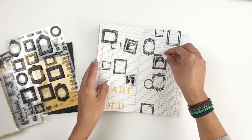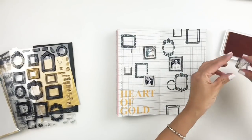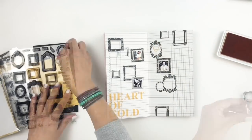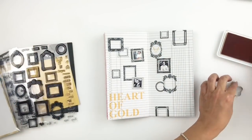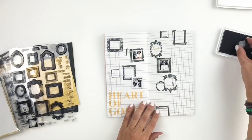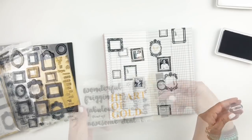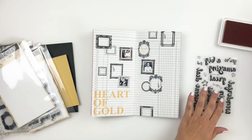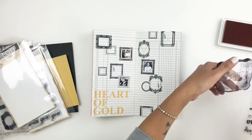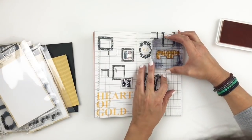Now that I have everything trimmed out, I'm going to grab my tape runner and stick down my frames to my photos. In that same stamp set, there are little hearts, words, and a deer head — and of course I'm going to use that deer head in one of my frames. There are also these little reflection lines I'll be adding to some of them. I'll also grab a different stamp set — I believe it's called Freaking Fabulous — and stamp 'freaking great' because I used some beautiful pictures of my son and he's just freaking great. It also brings in some of that yellow with the mustardy yellow ink pad to match the color from my title.